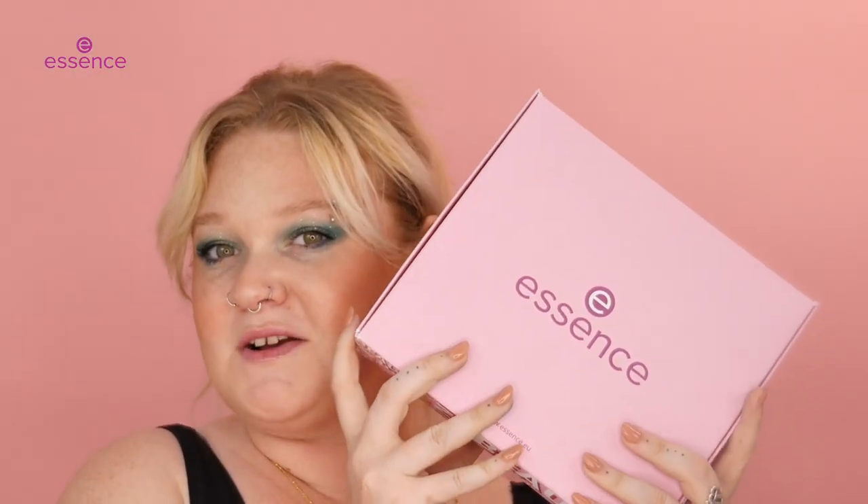Thank you so much for watching me unbox my little box of goodies from Essence and put on this beautiful face of makeup. I am so excited for you guys to try this makeup — honestly, my mind is blown. I love Essence products, always have, always will. Newness has just landed, so you can get it on www.houseofcosmetics.co.za.